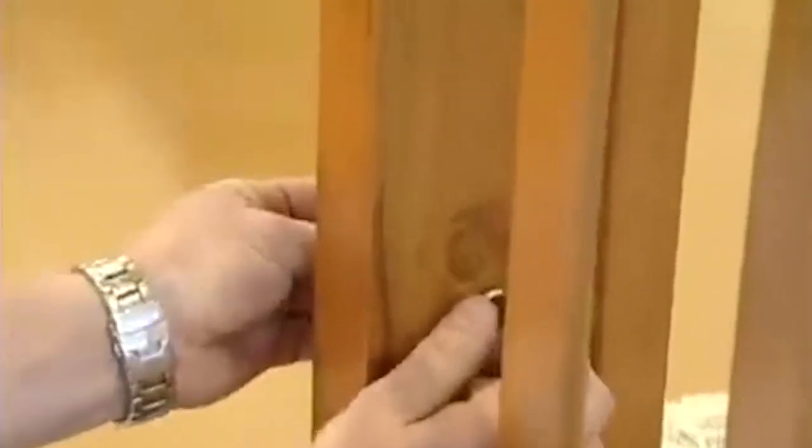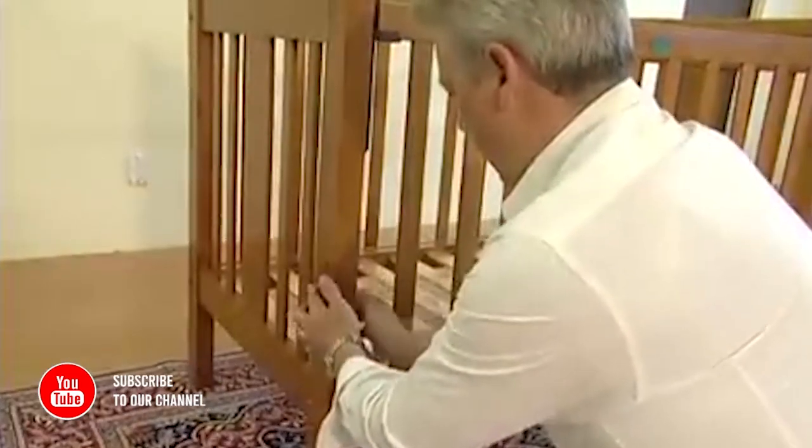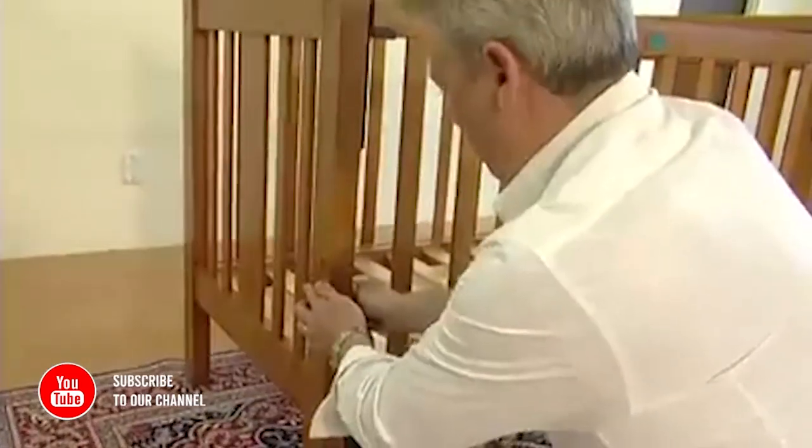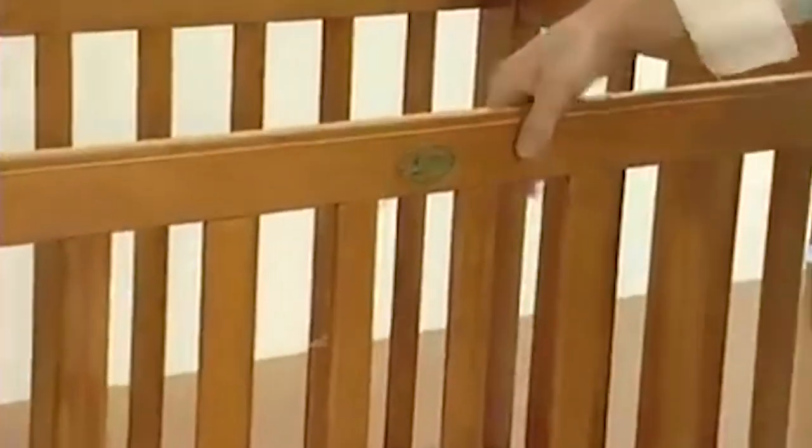When the base is in the lower position, it is very important that you insert the filler screws and caps to prevent baby inserting a finger into the top holes. Remove the plastic cover from the name badge.